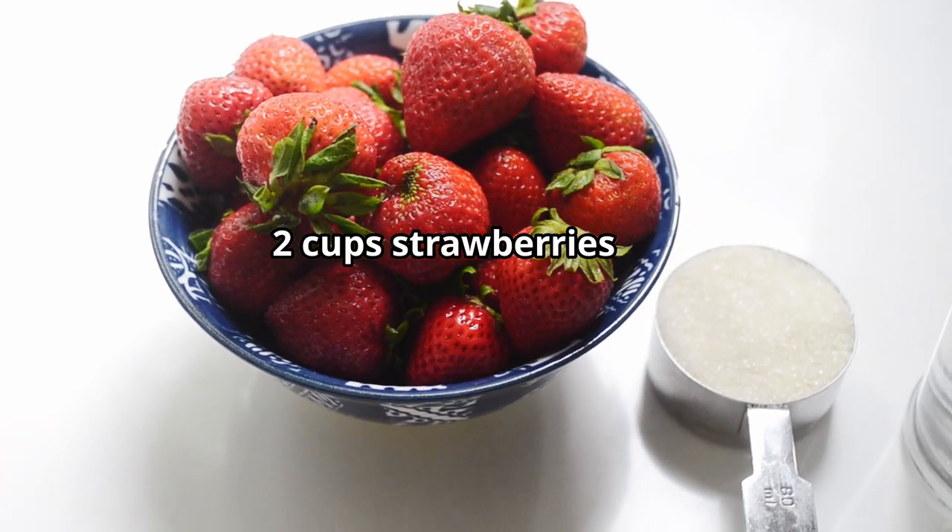Two cups of strawberries. You can use either fresh or frozen strawberries. This would be a great recipe to make during peak strawberry season, but it can also be made in the dead of winter since you can use frozen strawberries. Keep in mind that fresh fruit will cook up quicker, of course.